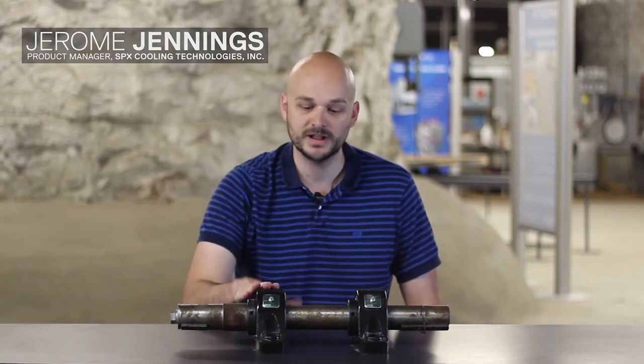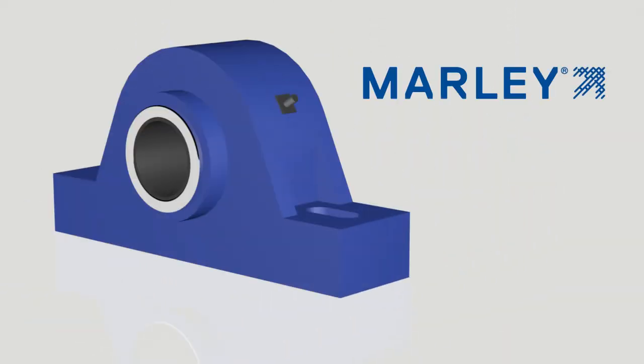Hi, I'm Jerome Jennings with SPX Cooling Technologies, and today I'm going to talk about proper bearing lubrication for pillow block style bearings, as well as other bearings you might find in the cooling tower.